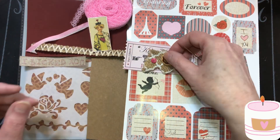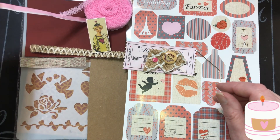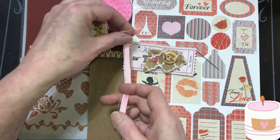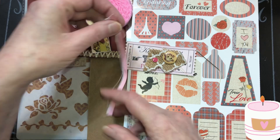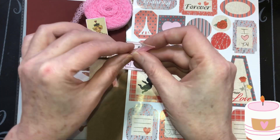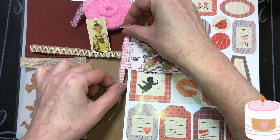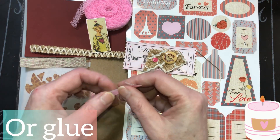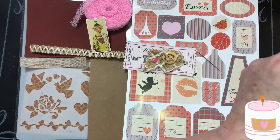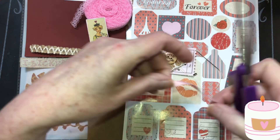I want to put that there, but I'm thinking I want a piece of something behind it. If you don't have those scissors, you can just sew something on the edge, cut a piece of ribbon in half, fray it, and then just sew those on the edges of the ticket. I'm just giving you ideas, beautiful things. Or you can put lace on the edge of them too.